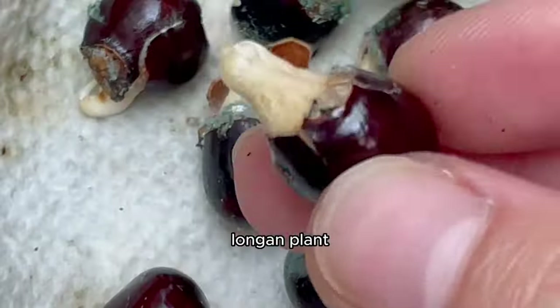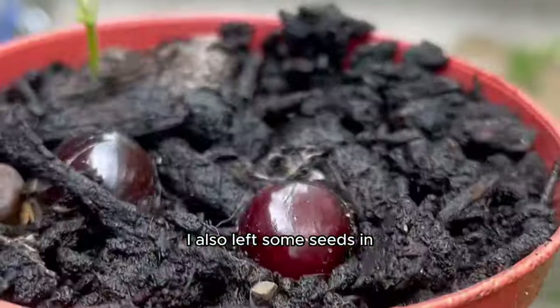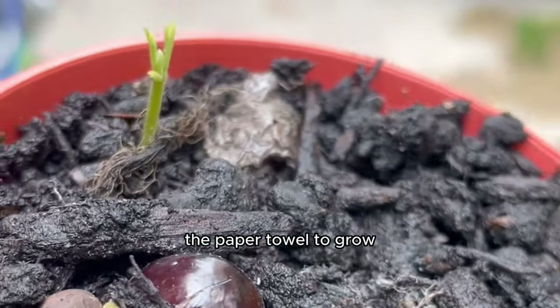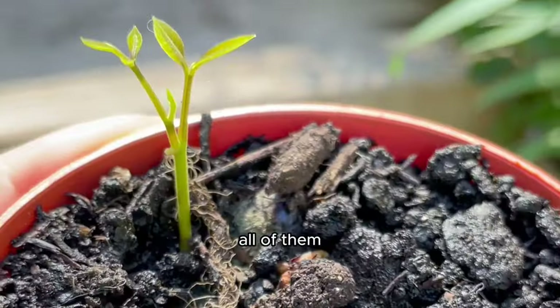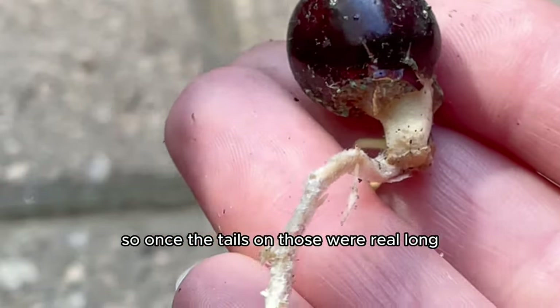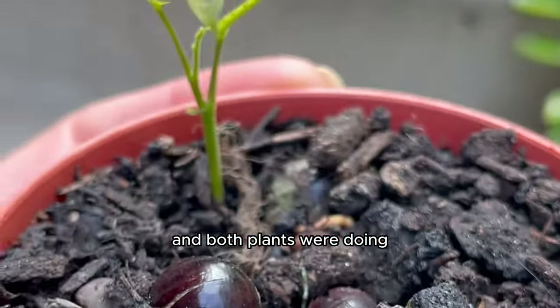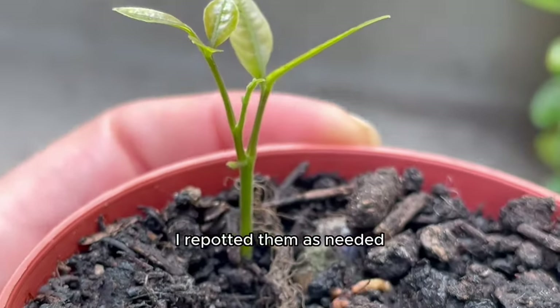Once the tails were long enough I planted them in soil and waited for the growth of our baby longan plant. It was growing really nicely — I was a proud mother. I also left some seeds in the paper towel to grow even bigger. Once those tails were long I planted those in another bed of soil too, and both plants were doing really well.